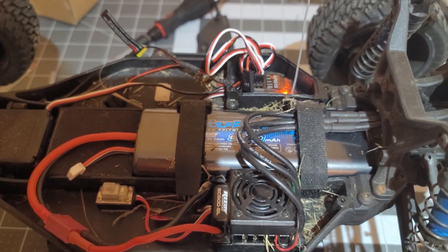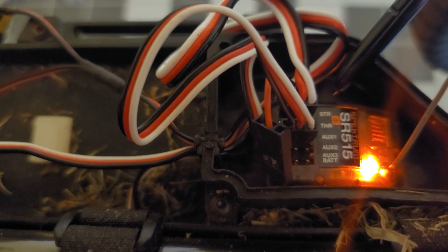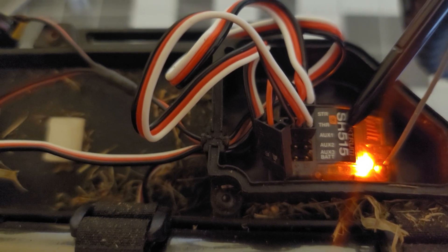So the first thing you do if you're using a Spektrum receiver: you can see that I have moved the throttle out of the throttle connection and put it into aux one, because I need that for the mixing.